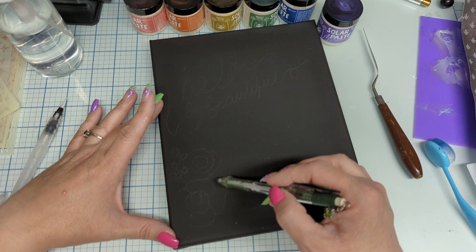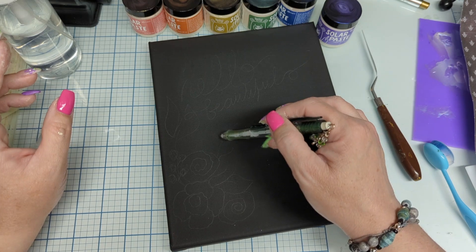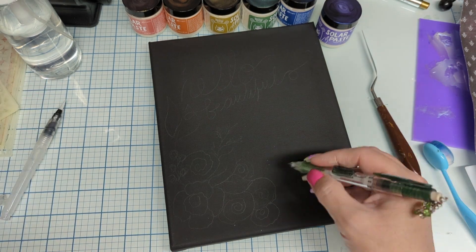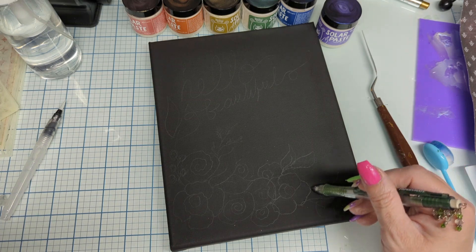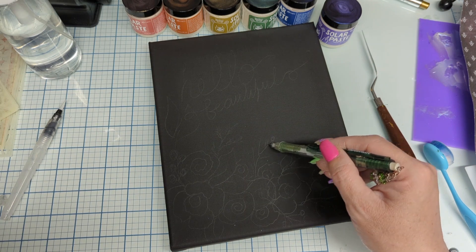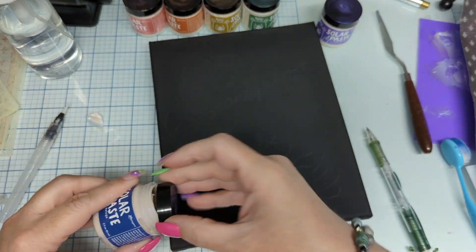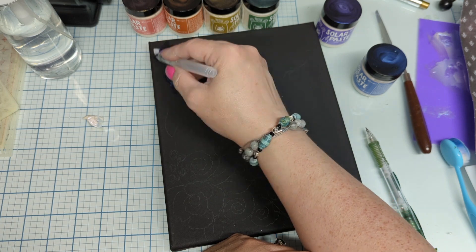I wrote a word across the top and doodled some flowers and some leaves where I thought that might work. And then I'm going to scoop out the solar paste — solar paste is very different from lunar paste. I'm going to scoop it out, put it on my glass mat, and I do use a water brush, but I do not add very much water. You do not need a lot of water. The water breaks it down really differently than with lunar paste.